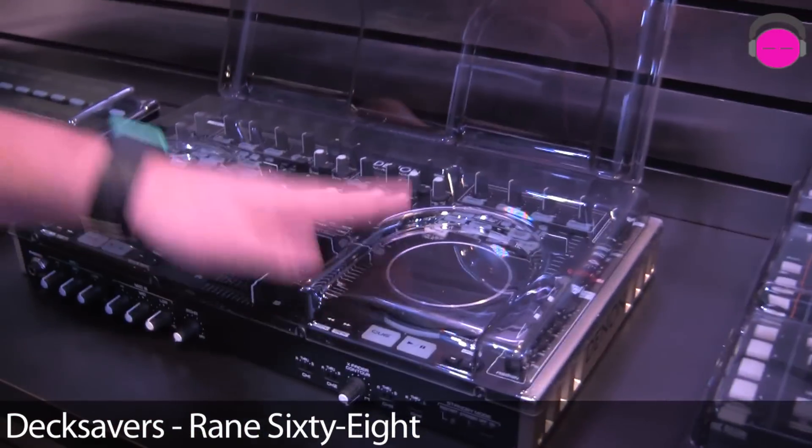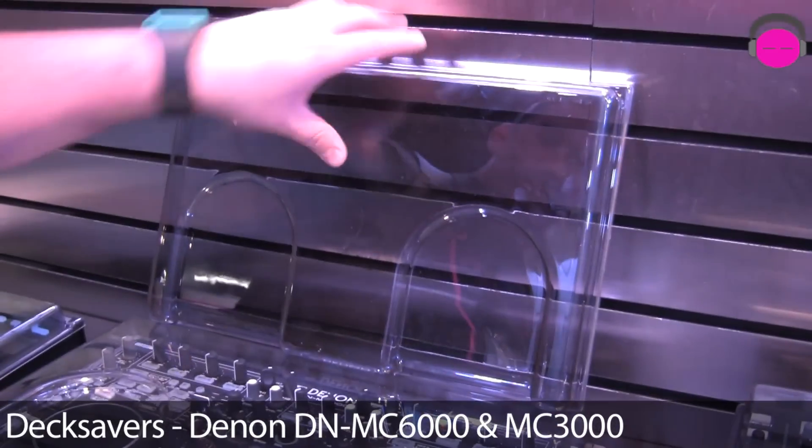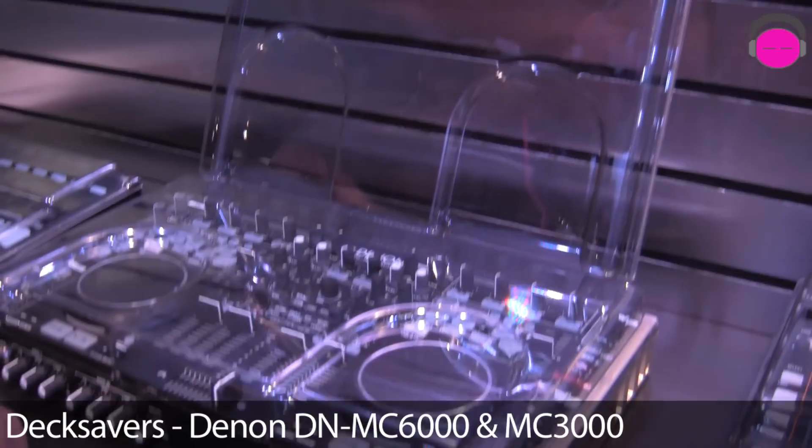Last but not least, these are the Denon MC6000 deck saver and the MC3000 deck saver. Both available here at NAMM 2012.